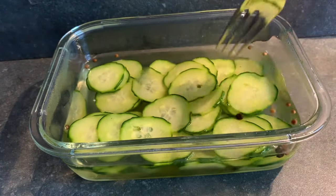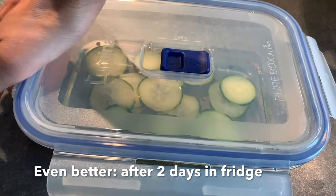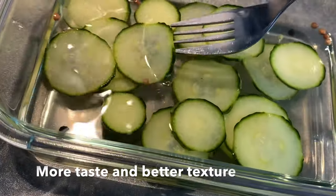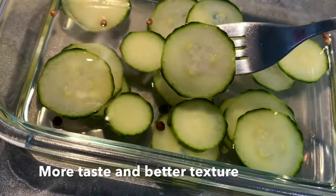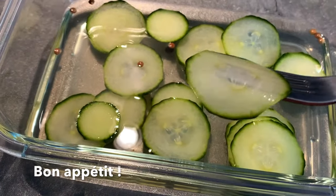We want to tell you that they are even better if you let them rest one or maybe even two days in the fridge, because they will have gotten a little more soft and have way more taste in them. And as you can see, they're just perfect to put on top of a hot dog or whichever way you like to eat your pickles.